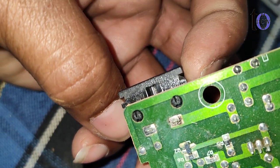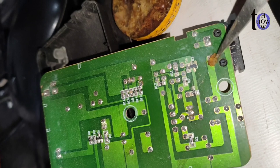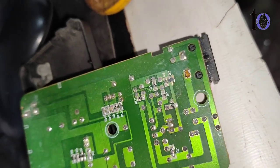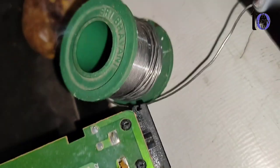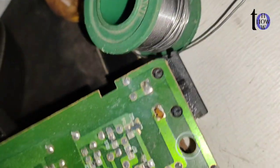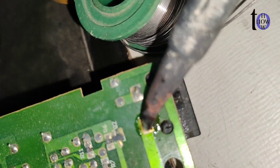Step 5: Heat and solder — heat the joint with a soldering iron and apply fresh solder to create a smooth, shiny connection. Ensure the solder flows evenly, covering the joint completely.